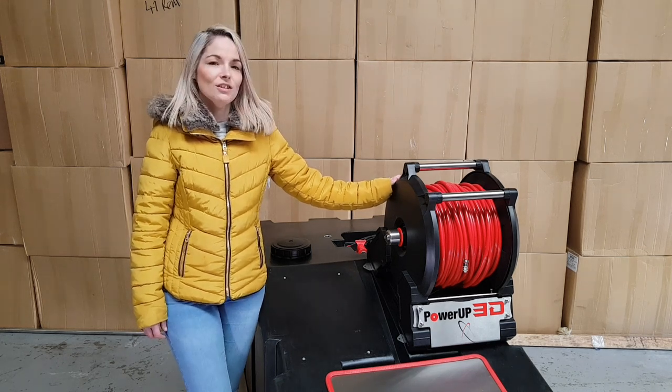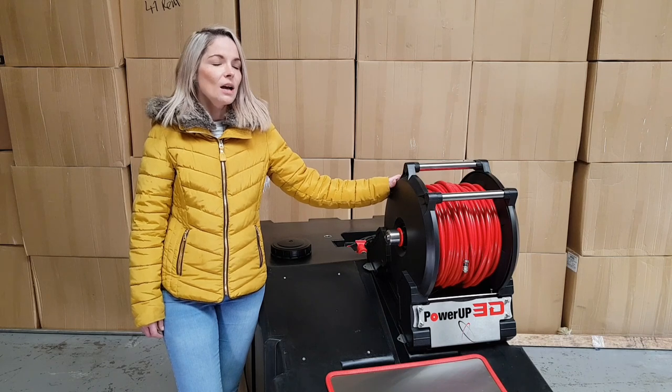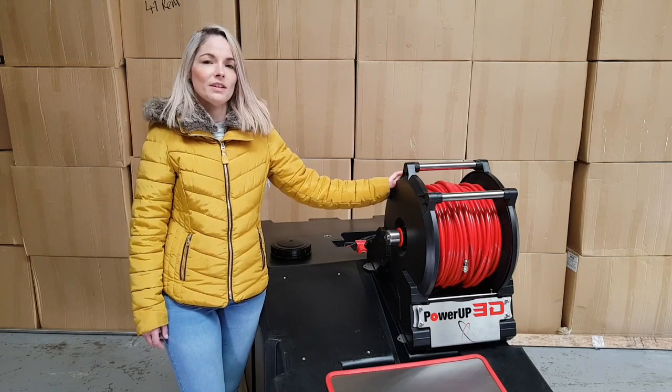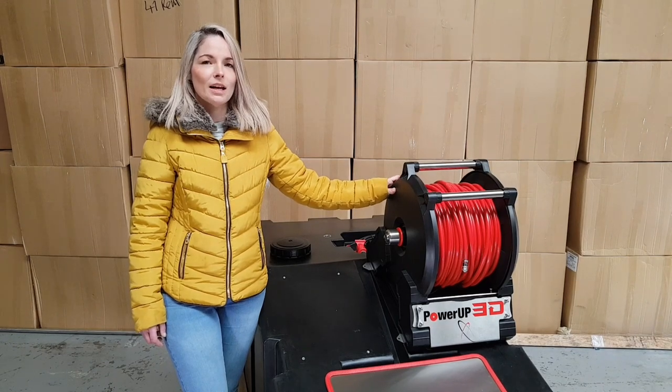Hello, Emma from Waterworks here, just a quick preview video to show you our new Power Up 3D. We've been working on this quietly for about two years now and are ready to launch Easter Sunday, April the 12th. There are a few features and benefits on this reel you won't find on any other electric reel — let me take you through them now.